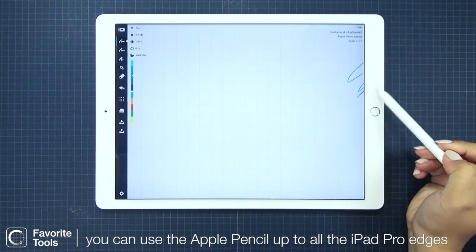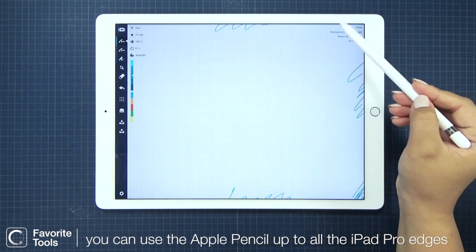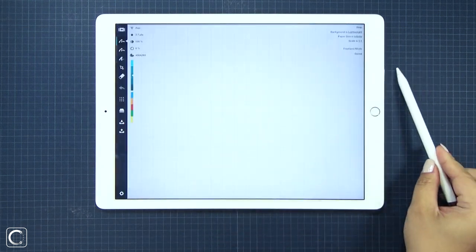I just want to quickly point out that I can use the Apple Pencil along all the edges of the iPad Pro. This is amazing, especially when I get so focused on my sketching.